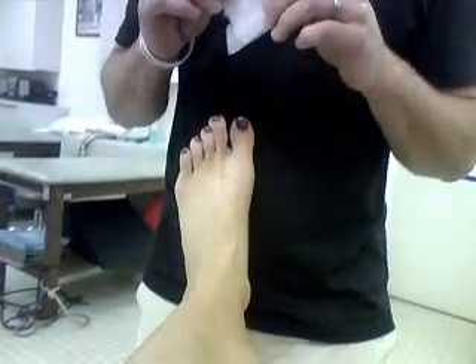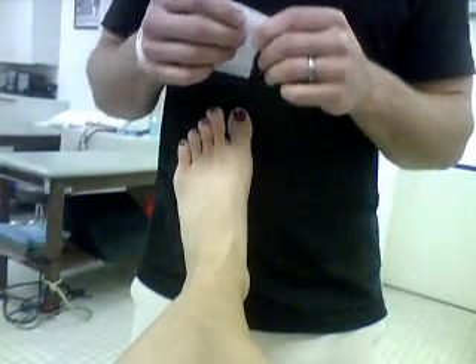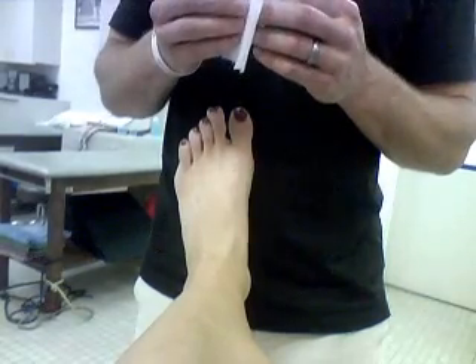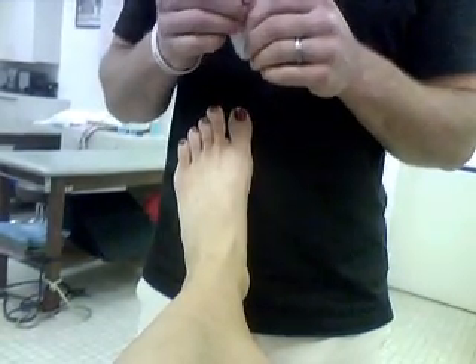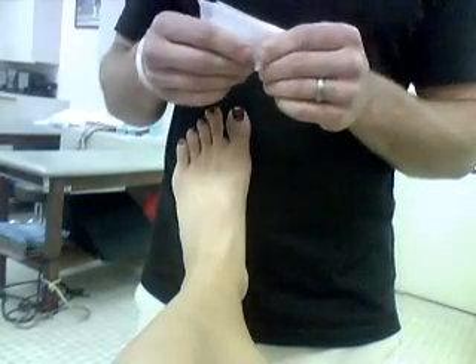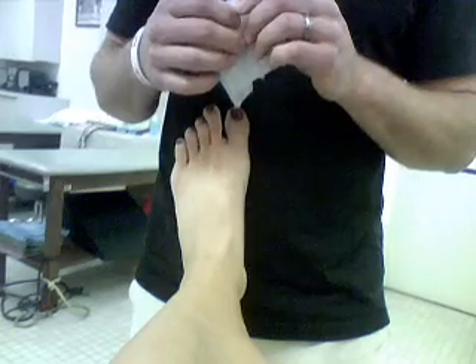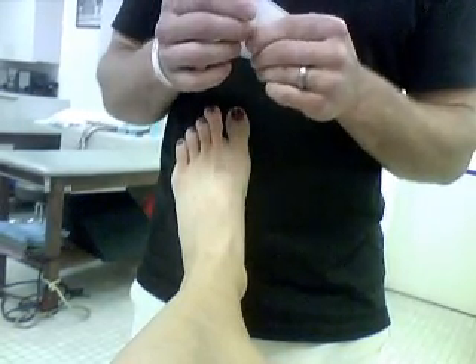This video is to show you the ankle taping. There will also be a description online with the grading sheet and the rubric, so you can read that over as well. You won't have the heel and lace pads or the tough skin. You're going to have to find yourself some athletic tape and some pre-wrap to practice, because you're going to be sending the videos in to me.